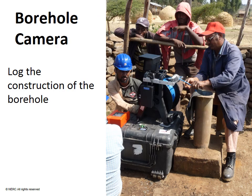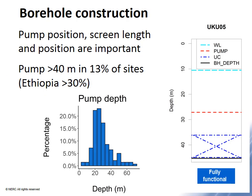The final part of our assessment was borehole CCTV surveys to assess borehole construction. Borehole design is very important. Three images on the right of the slide illustrate the importance of pump position, screen length, and screen position in borehole design. In these figures, the blue line is the water level, the red line is the pump position, and the areas with crosses are either uncased or screen sections.